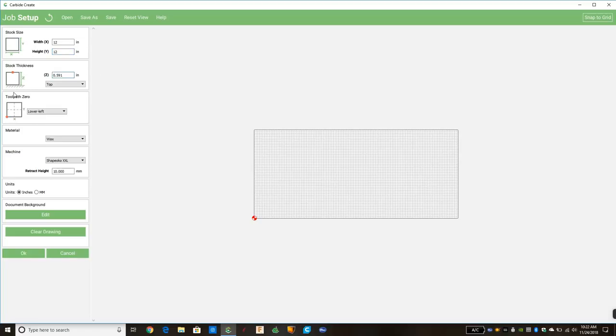Next we choose the thickness of the stock. In the picture at the bottom, that's our waste board — you're looking at the piece of wood from the side, and the red dot is the top of the piece of wood. We're going to use a three-quarter inch piece of plywood, which translates to 0.75 inches. There's a drop-down for measuring from the top or bottom — 99% of the time you'll choose top, measuring from the top of the piece of wood down. We'll just assume the manufacturer made it 0.75 perfectly.